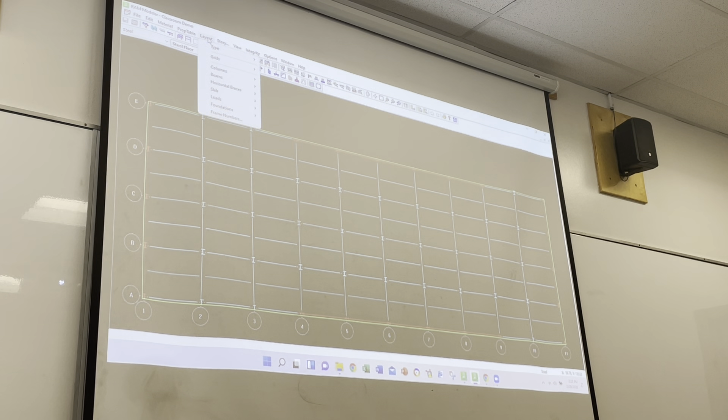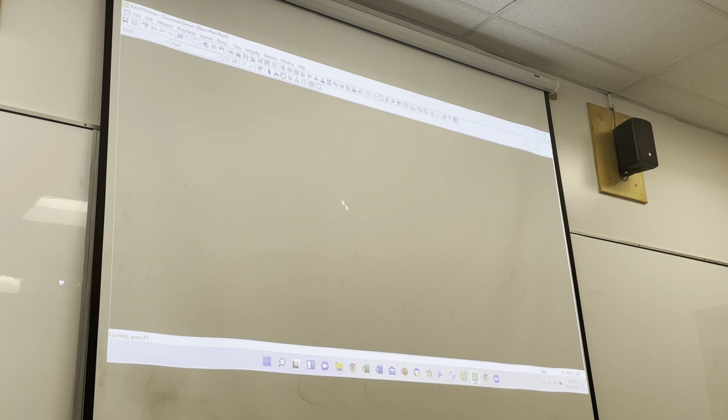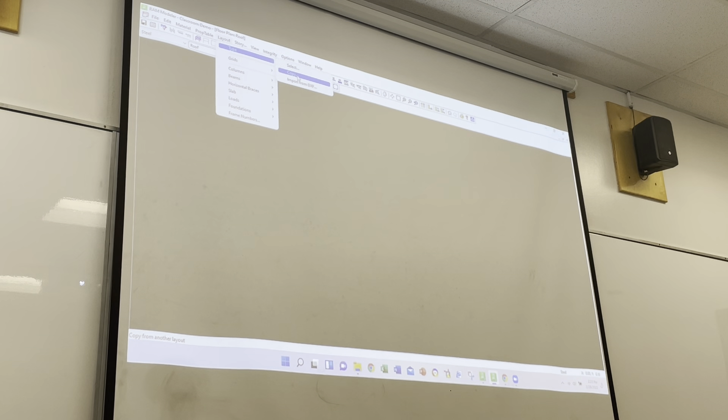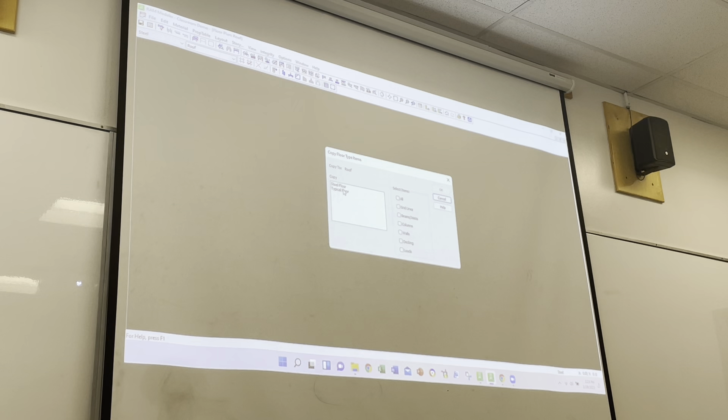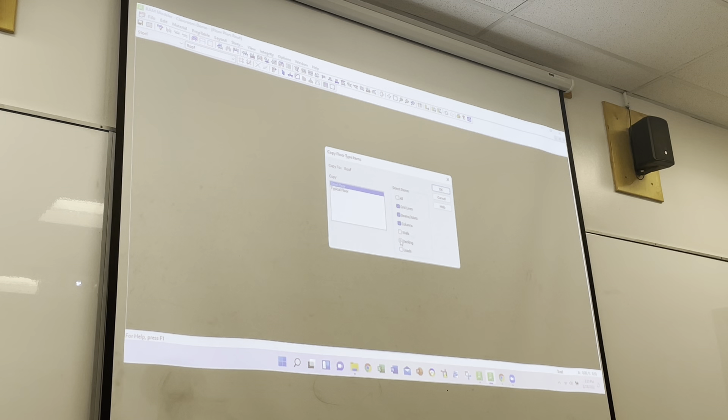Let's go to Layout, Type, Select, and now we'll put in a new layout type called 'Roof' and add it. We'll select it. We have nothing there, so we'll go back to layout type and go to Copy this time - if you want to copy what's down below. We'll copy the steel floor: grid lines, beams and joists, columns. We don't have any walls.